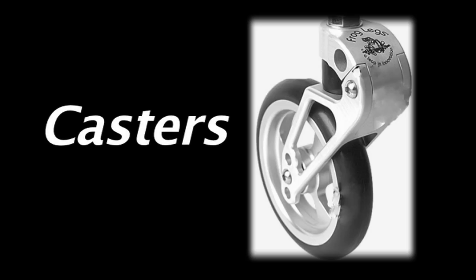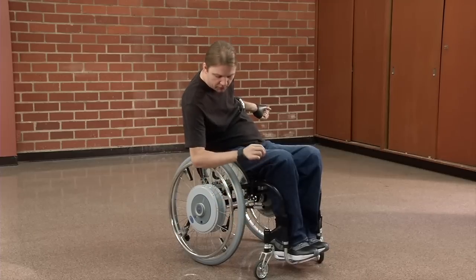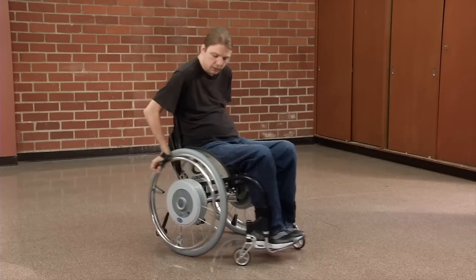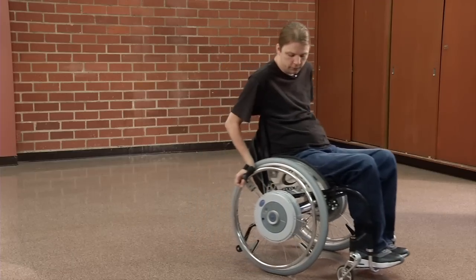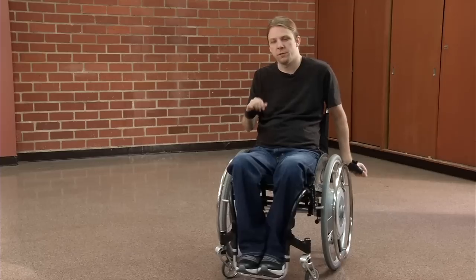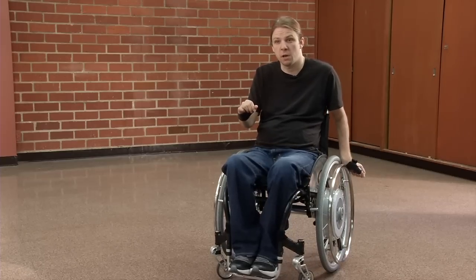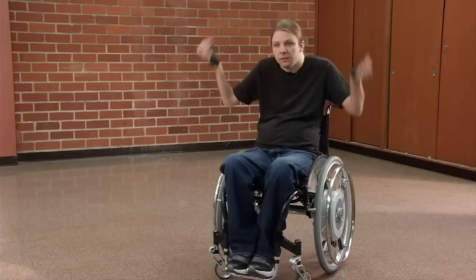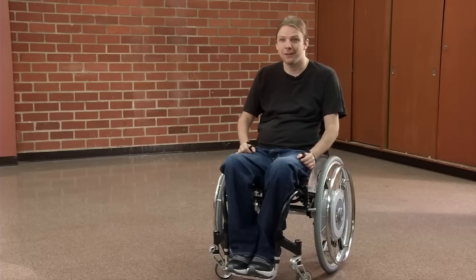These front casters are Frog Legs, and what they've got is just a little bit of cushion, a little bit of give, so that when I'm rolling through rough terrain — grass or rocks, anything like that — they'll absorb some of that friction and power. It also just makes for a smoother ride, and it looks cool. You got Frog Legs.